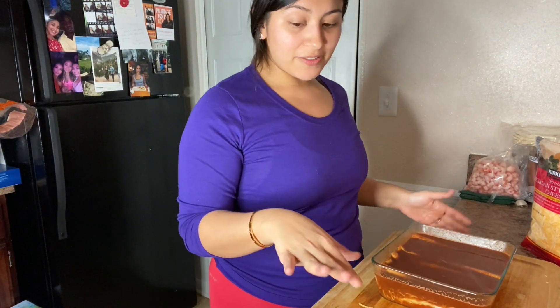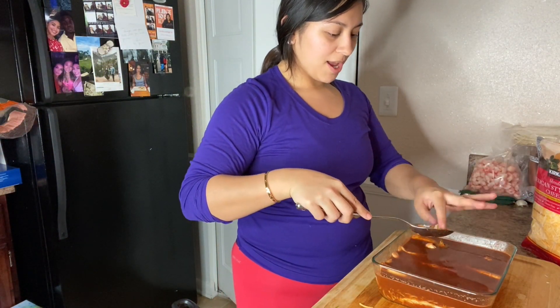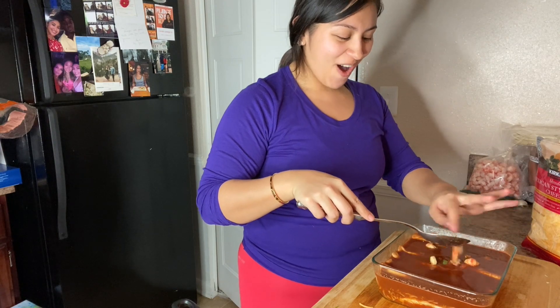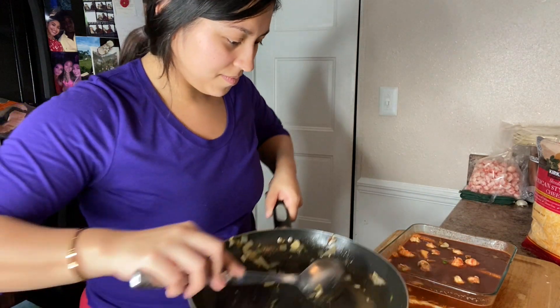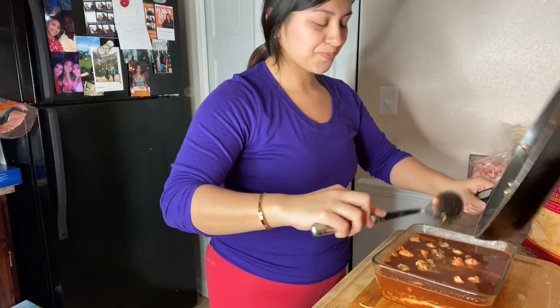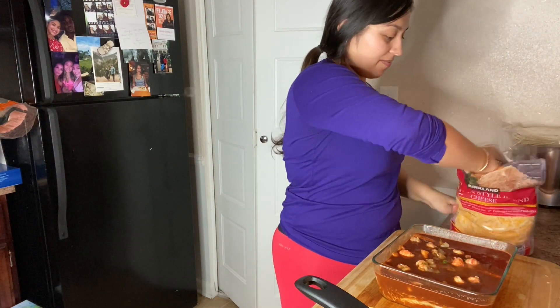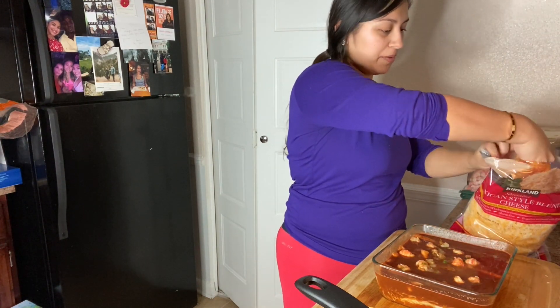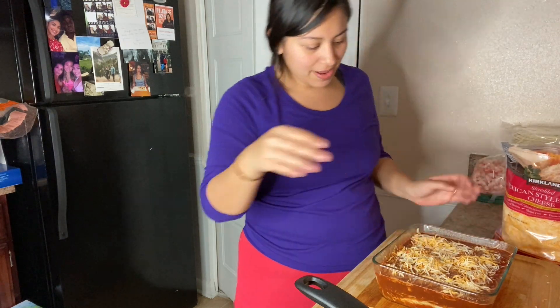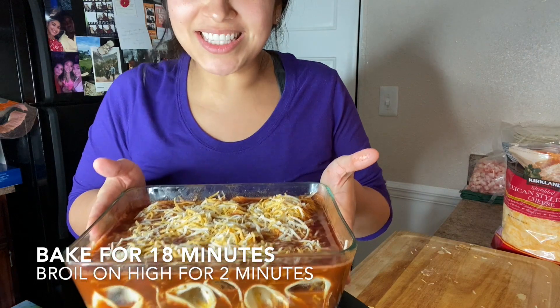And you do have filling left over, so what I love to do — and this is what makes them even more special — I get the filling and I will dabble it over, along with cheese on top. All those juices. And then I will add a half a cup of cheese on top. And you are good to go — check that out. Doesn't that look amazing?